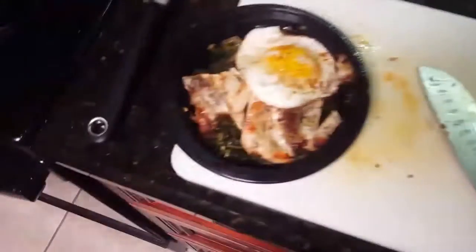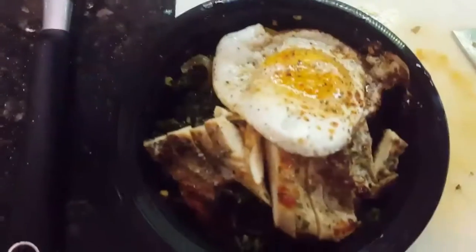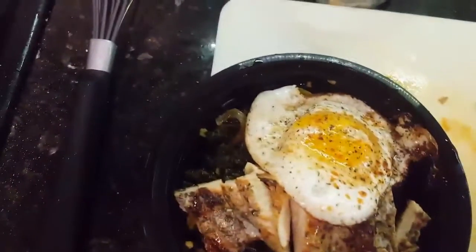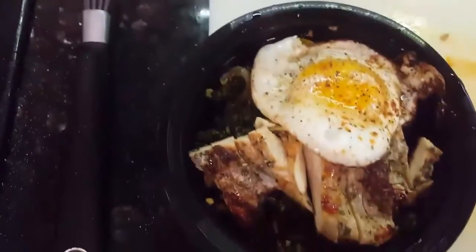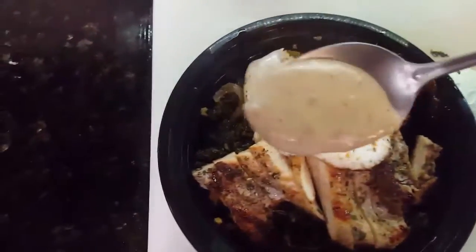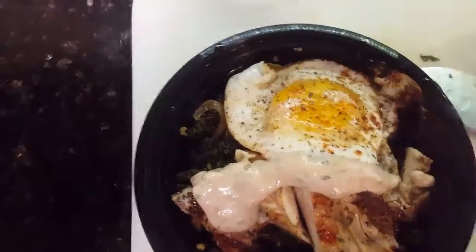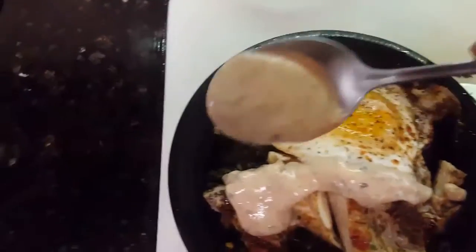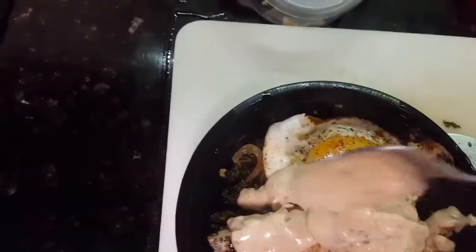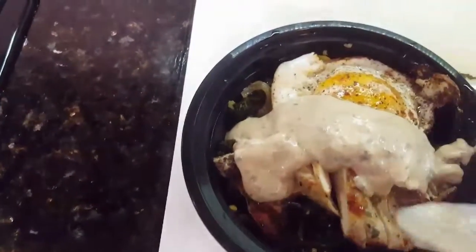Now I'm going to top my butter kale, my pan-seared chicken, and my fried egg with my mock hollandaise sauce. And that is my buttered kale, pan-seared herb chicken, and a fried egg on top.